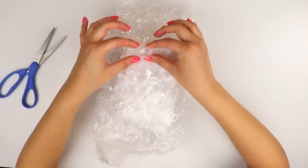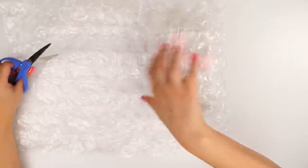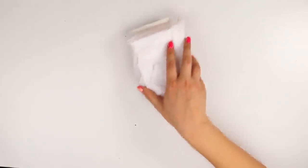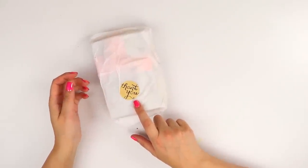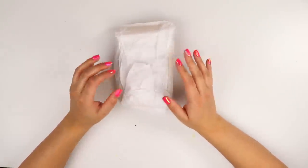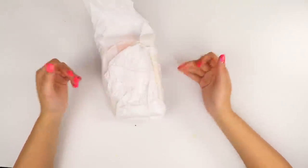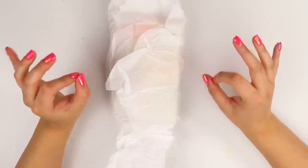Oh yeah, he used the big bubble wrap, and I'm into it. Oh, that's sweet — he put a thank you sticker. That's really nice. That's what I call service. Watch, the reason he was so good and put all this packaging is because what's inside is really bad. He's like, I gotta make up for it somehow.